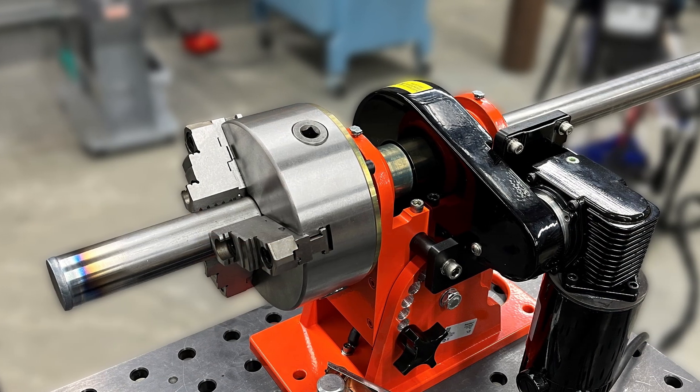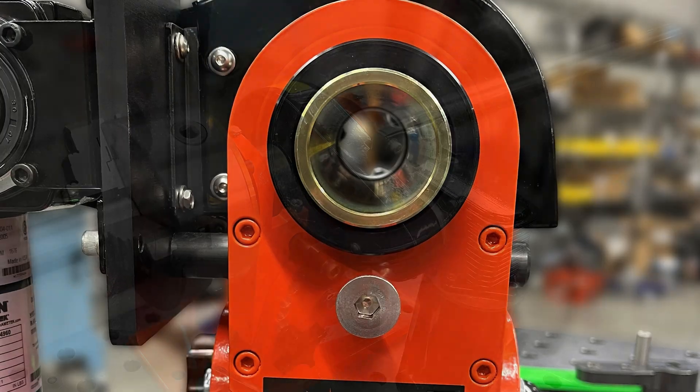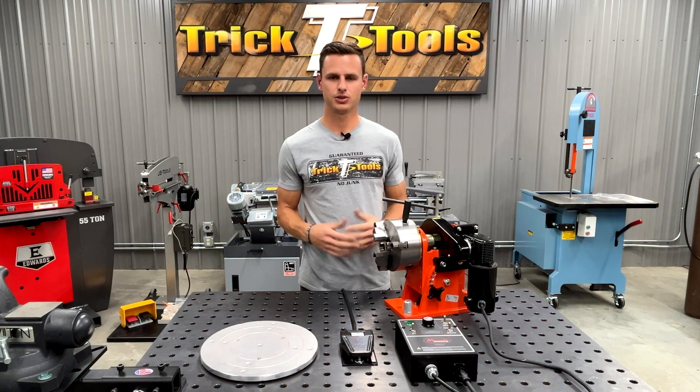This also has a through spindle, so if you're working with longer material you can keep the machine a little bit more balanced, keep it closer to the face of the chuck and get into a probably more comfortable position. The max diameter you're going to be able to stick through the spindle is going to be an inch and a half.